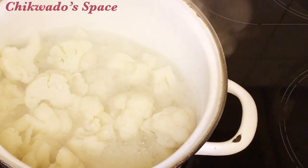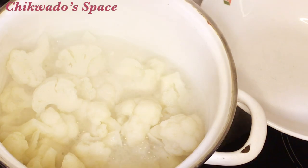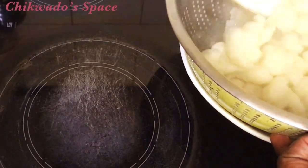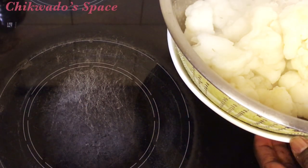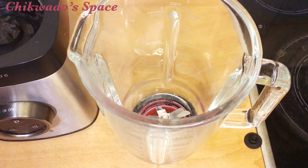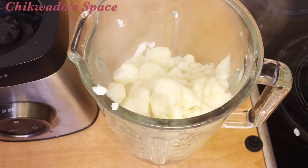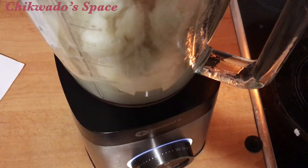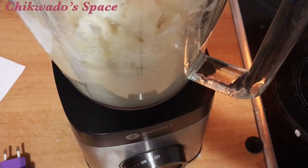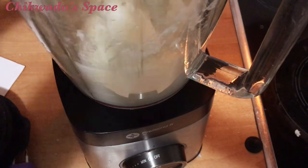Now I have to turn off the heat and bring it down from the fire. I have to remove the water — sieve it, or you can use a spoon to bring it out and separate it from the water, because we are going to use that water later. Get your blender, add the cauliflower in, and also add a small amount of the cooking water for easy blending. This water will help us blend it very smoothly.